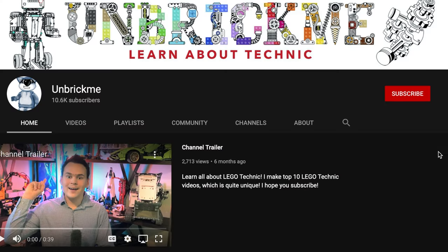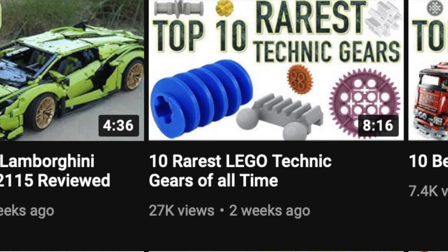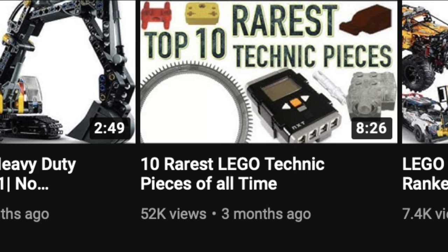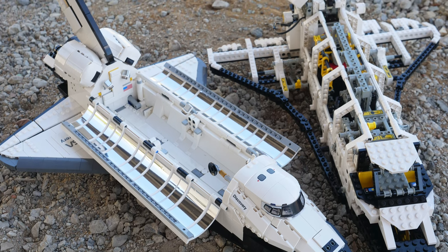If you're enjoying this video so far, then make sure to subscribe so that way you can learn all about LEGO Technic, like the rarest gears, rarest motors, rarest Technic pieces, and so much more. The knowledge to the most interesting aspects of LEGO Technic is just one click away.